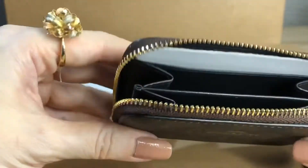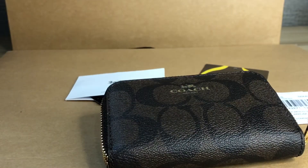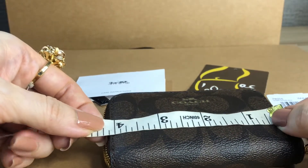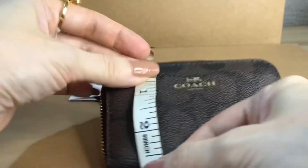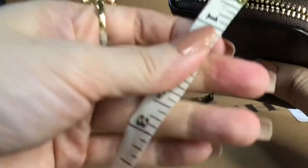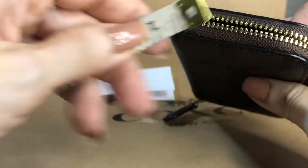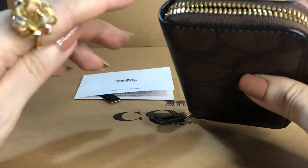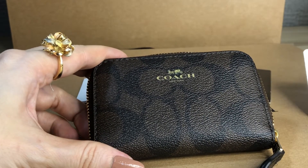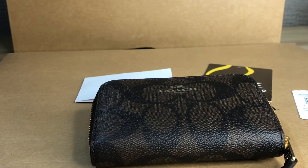For more cards. Now we'll take the measurements: it's 4.1 inches in length, height is 2.75 inches, and the width is around 0.6 inch. So that's the signature zip around card case from Coach Outlet. Thank you for watching, bye!